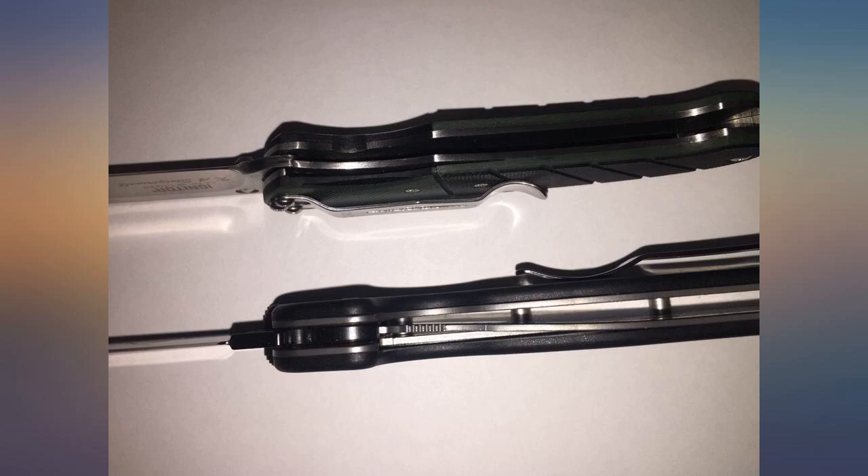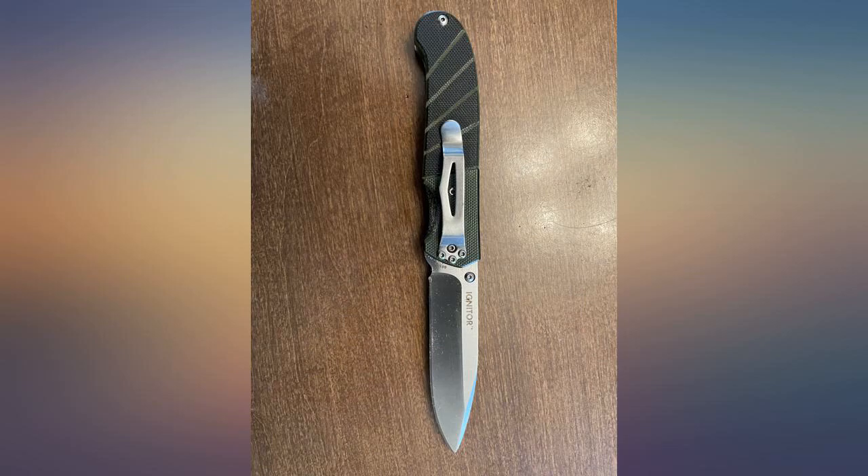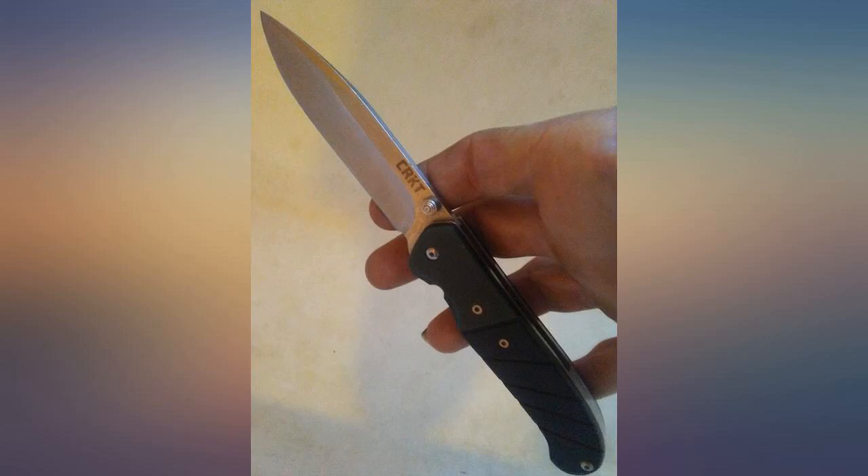I took the pocket clip off because I just don't like pocket clips. I'll buy another one when this one falls apart. The opening action works great — just be sure to push the button down then flick open. Two distinct actions.